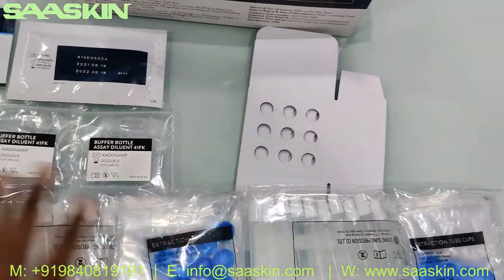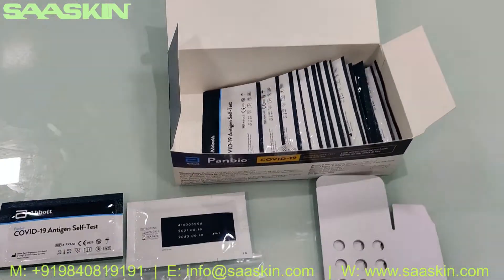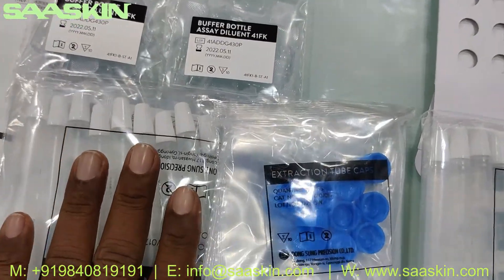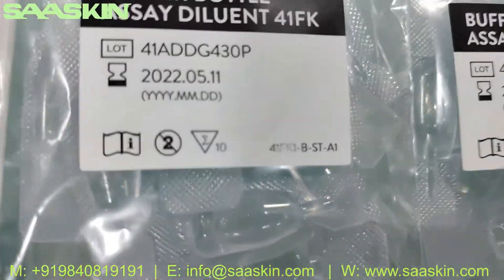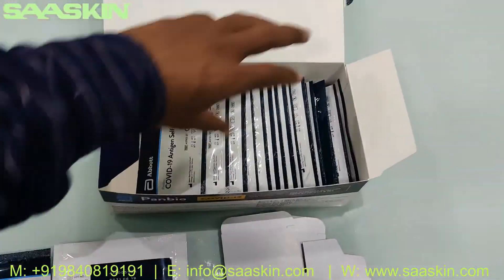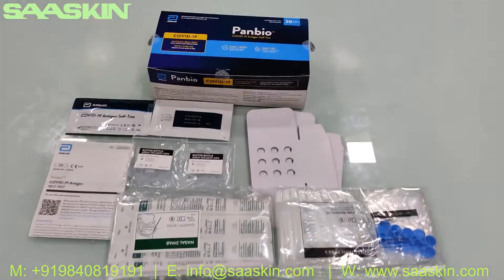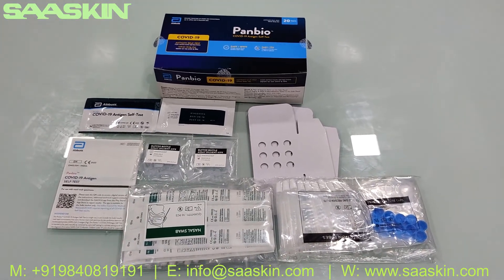To quickly summarize: the 20 test kit pack of the Panbio COVID-19 Antigen Self-Test contains 20 test cassettes, two paper stands, two packs of 10 extraction tubes with caps and swab sticks, two packs of 10 dilution buffer bottles, and one IFU brochure. This is the complete kit. Thank you.